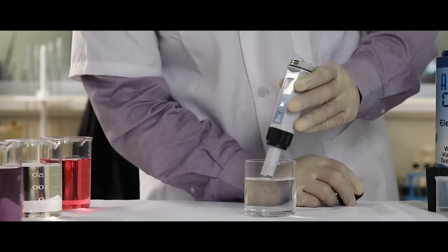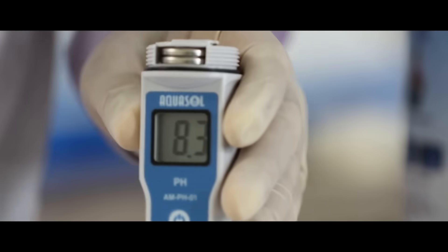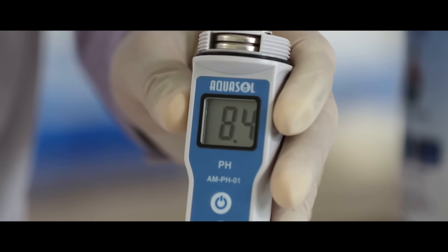Once all pH values are calibrated, we can test the samples. Dip the electrode in the sample. Stir gently for a stable reading and note the reading.